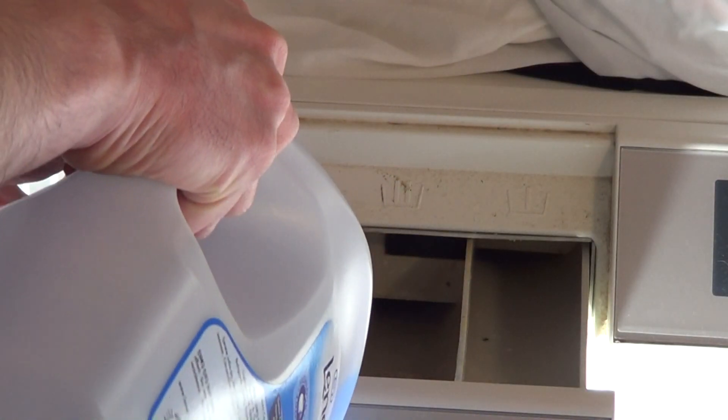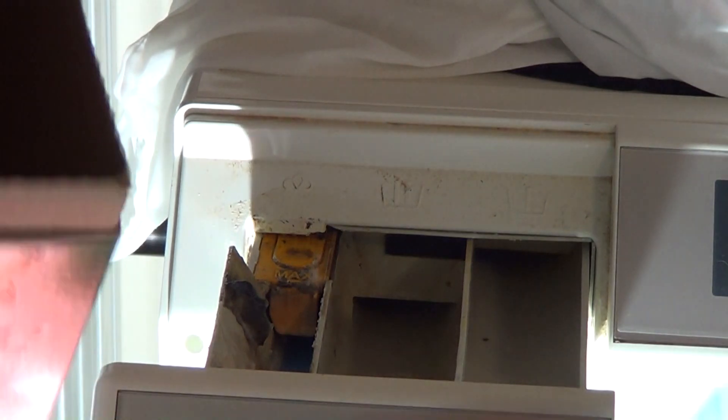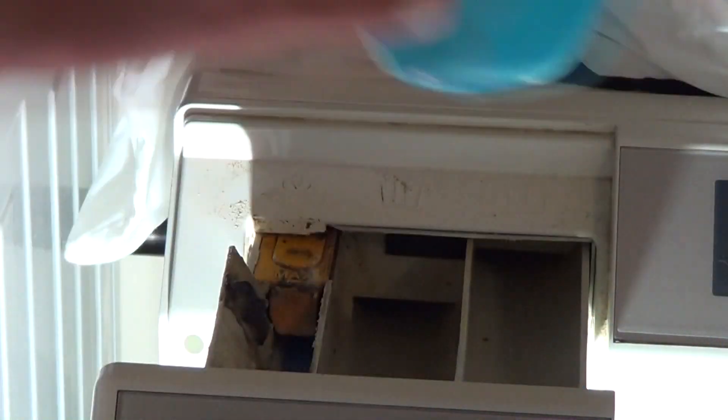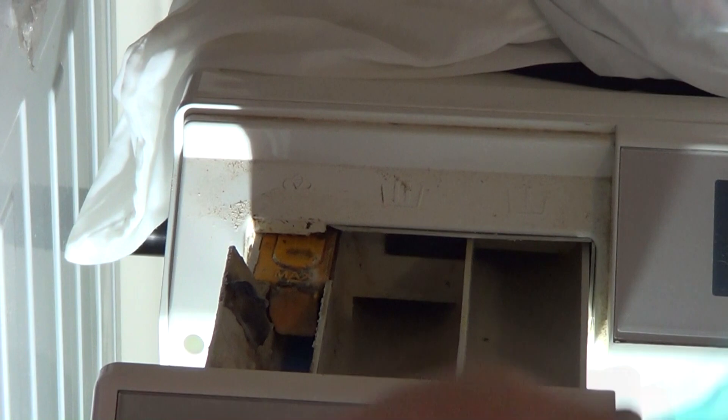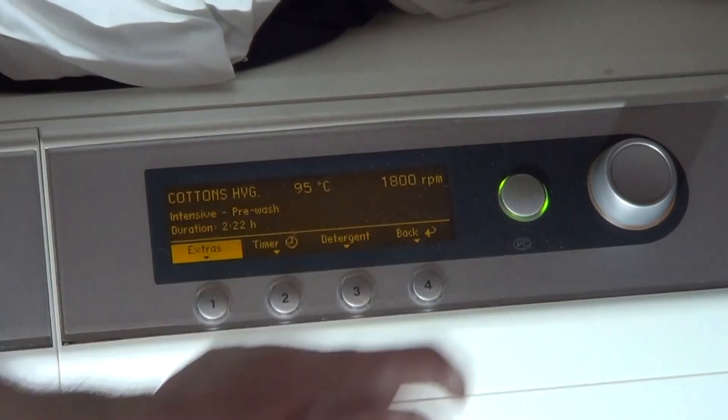We're going to put some Lenor in and some Ariel. Put 50ml into the pre-wash and 100ml into the main wash.